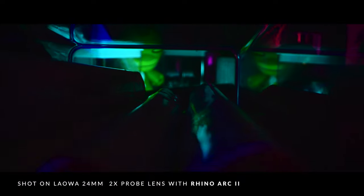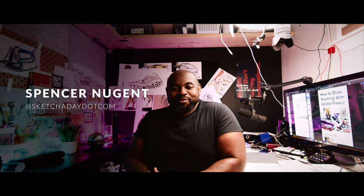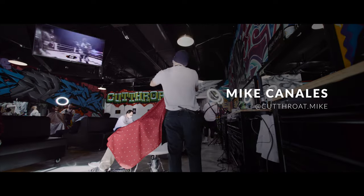To start, we made sure our tools fit the story. We created a short film called Into the Details, which you can check out here. In the film, we focus on three individuals whose crafts focus on fine detail. We were then able to push into those details using Rhino Slider and Arc 2.